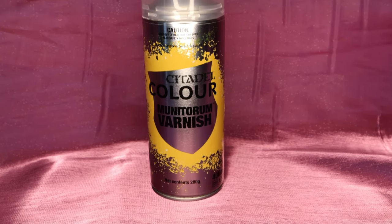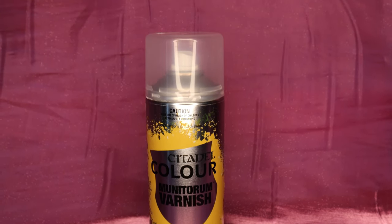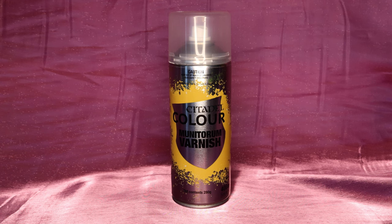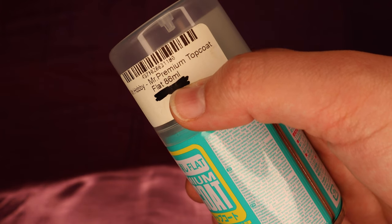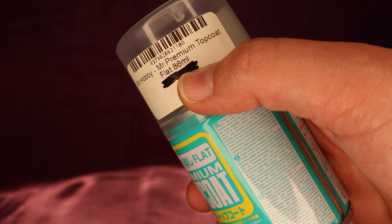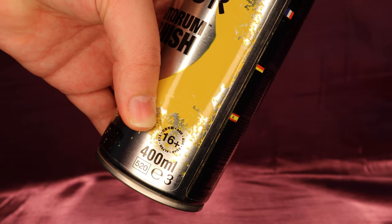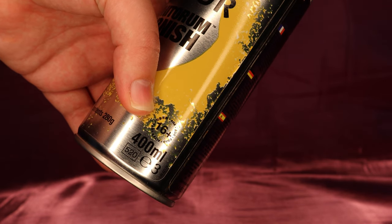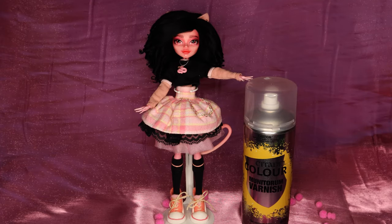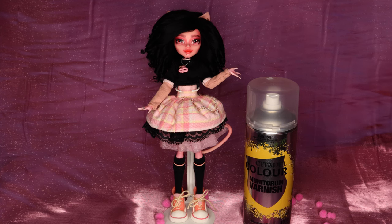Besides being available over here, there are some major pluses to the sealant. For starters, it's massive. If you compare it to Mr. T, the can is more than twice as big. I know I can get about two and a half doll faces done with an 86 milliliter can of Mr. T, and the Citadel one is a whopping 400 mils — that's like eleven dolls. It also costs around the same as Mr. T, which is a pretty good deal considering how much bigger it is. But, as we all know, the most important part is whether it works or not.